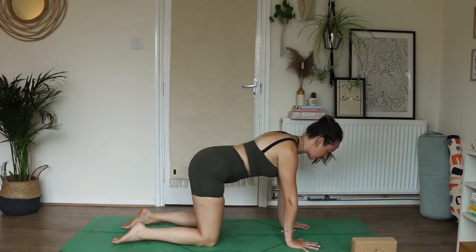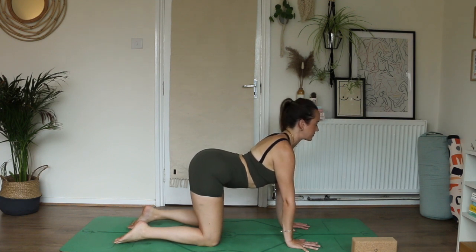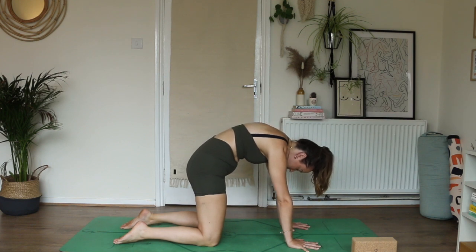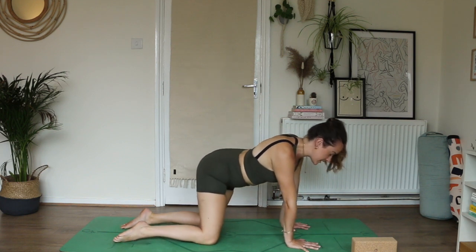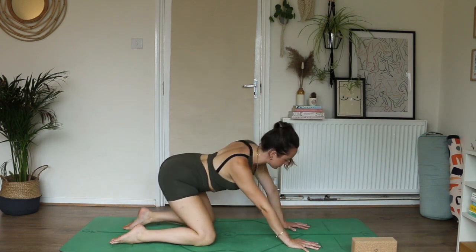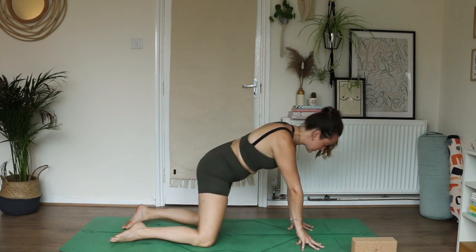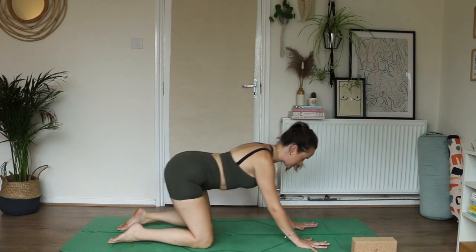Start to marry the breath into some movement. Maybe cat-cow is where it feels right — inhale to drop the belly as your heart space lengthens forward, shoulders away from the ears, neck stays long. As you exhale, take it the opposite way: chin tucks, puff up your shoulders, belly draws in, tailbone tucks. Or maybe you just move into any space that feels yummy — a wiggle through the hips, the wrists, the shoulders. Really take this time to explore where your body is, what you're landing into, what might need more space.